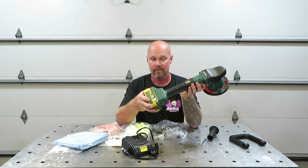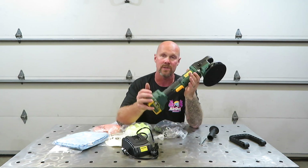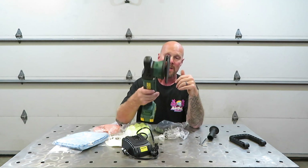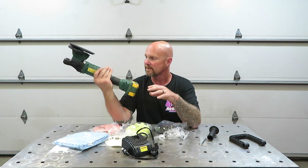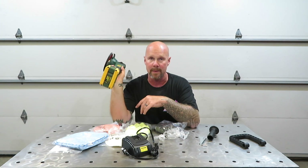I'm kind of undecided on this. I'm kind of anxious to try it out and see how well it works — see if after a while the orbital breaks in a little bit and it's not as noisy. I don't know, I'm kind of undecided as far as this one. So let's go ahead and move on to the grinder and see what all comes in that box.